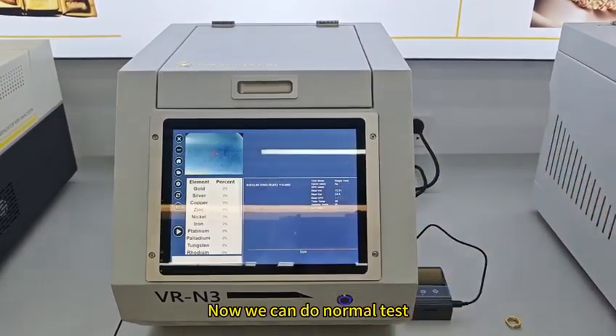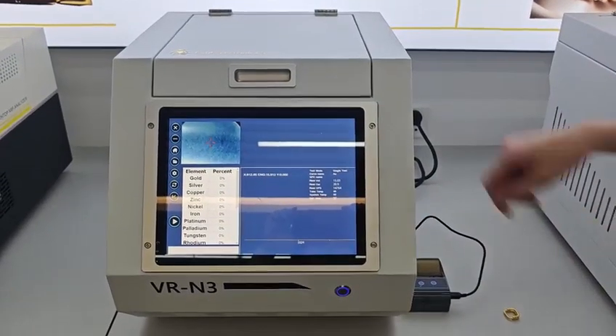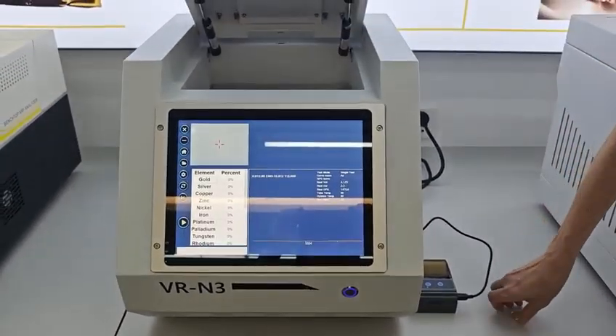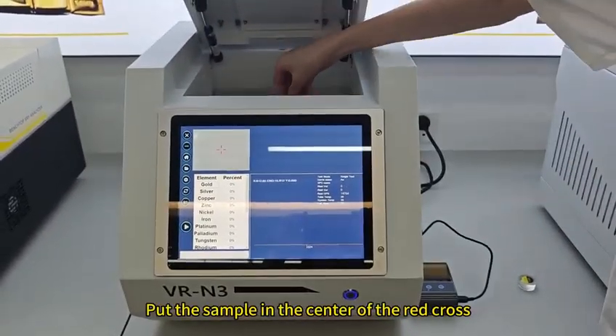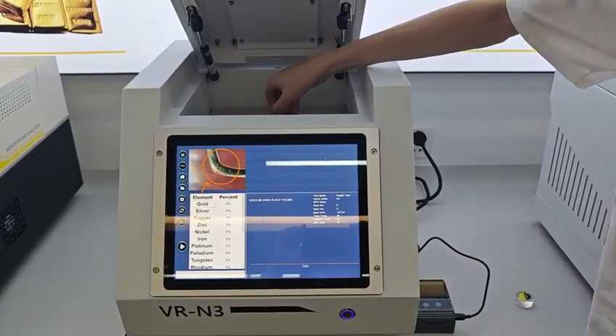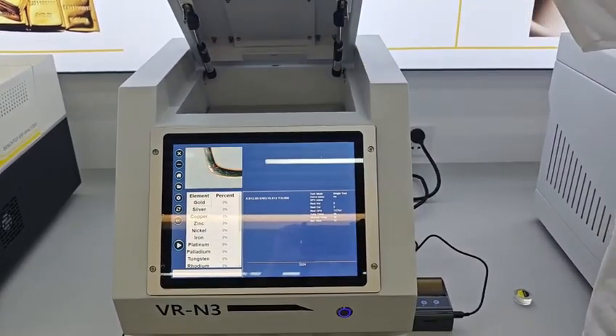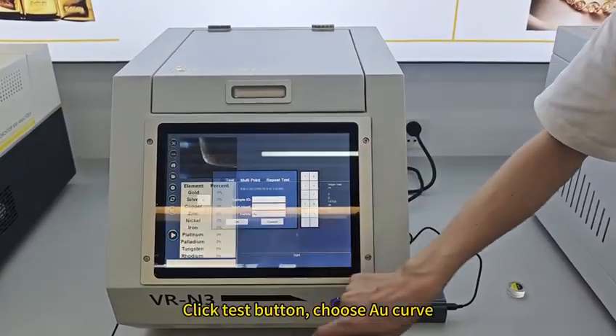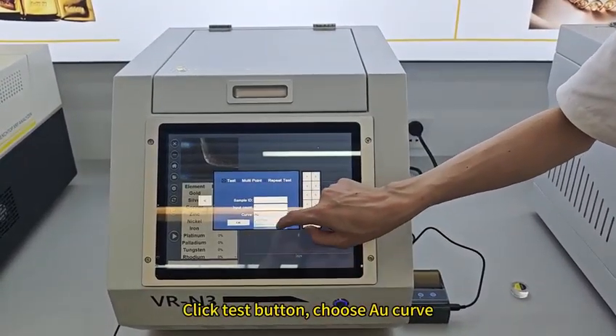Now we can do a normal test. Put the sample in the center of the red cross. Click the test button and choose an AU curve.